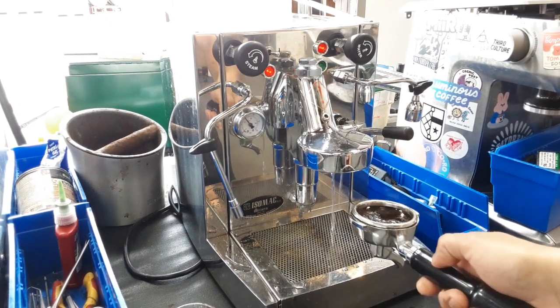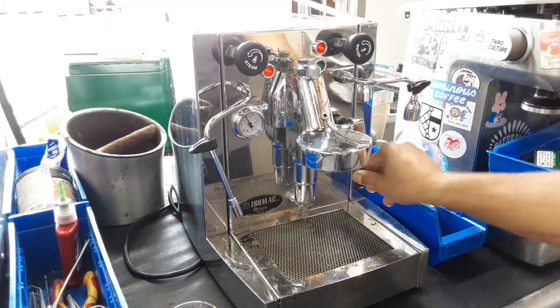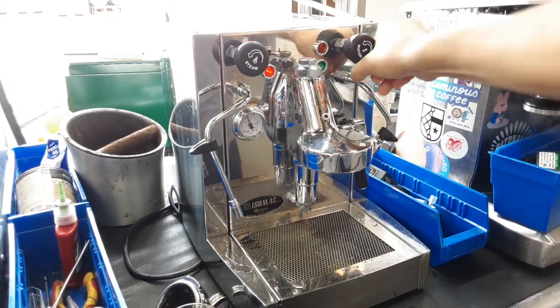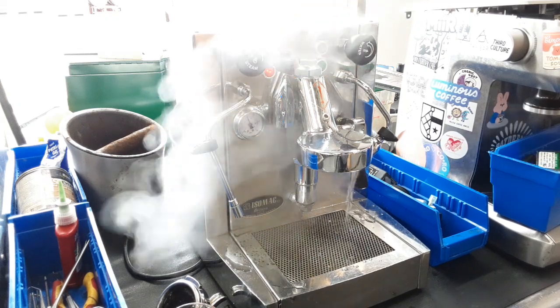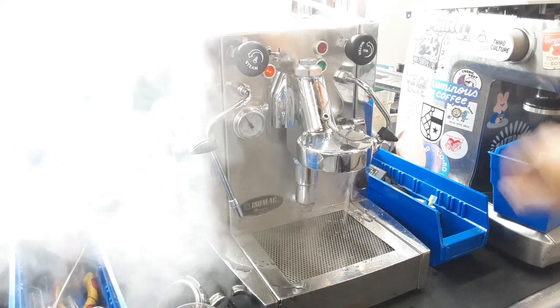You can see a nice water flow coming out from the group head — that's the way it should look. Now just the hot water — as you can see, nice and hot. Excellent flow coming out from the machine as well. Working great.